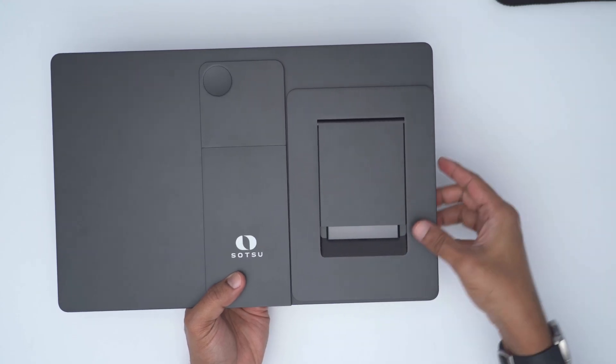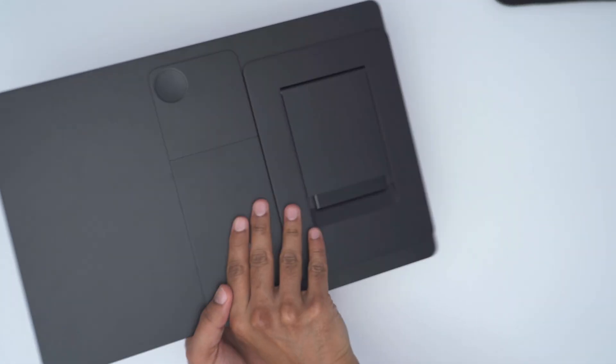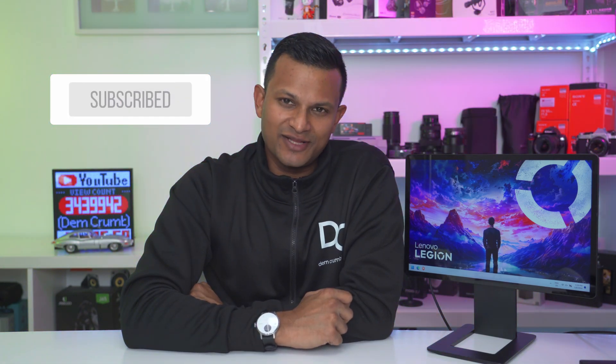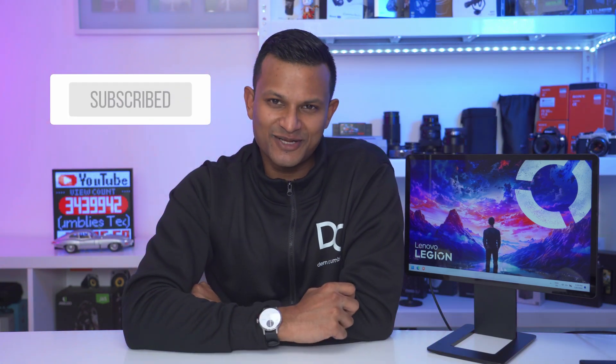This will be a permanent addition to my laptop setup — the sleeve and magnetic base that attaches to the rear make it so easy to carry on vacation or business trips. I hope you found this video helpful; check out my other review videos. Please like and subscribe — it truly helps out a growing channel, and I'll see you in the next one.